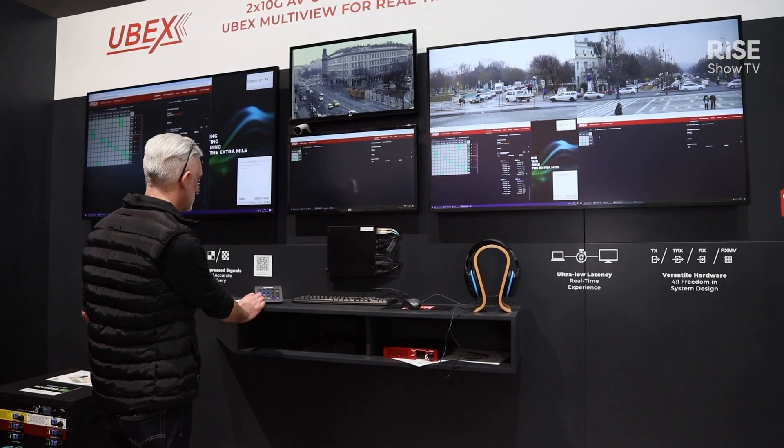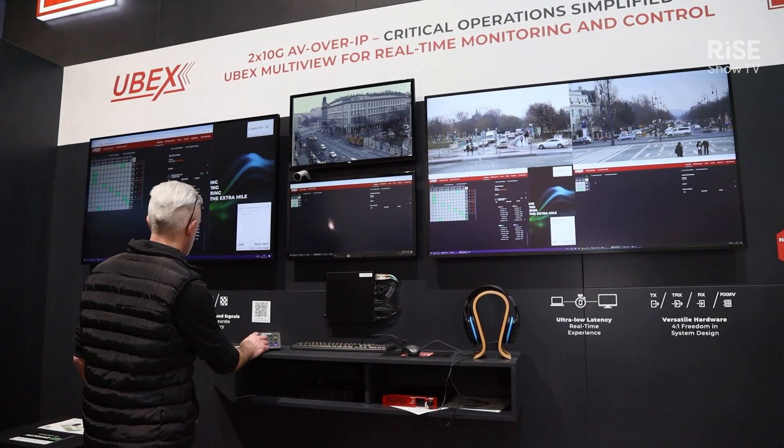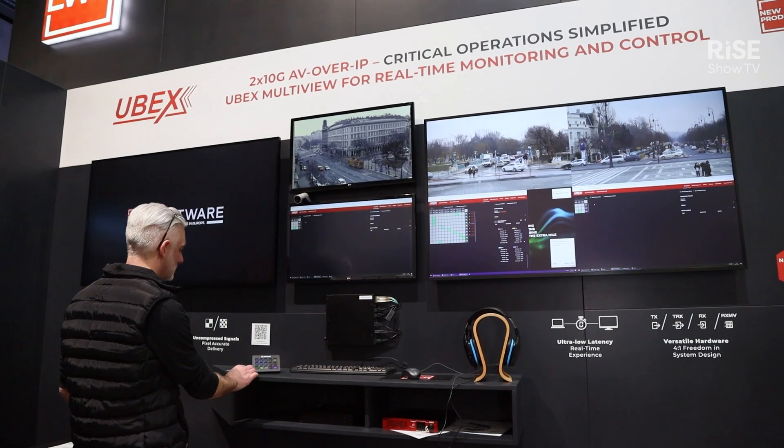Also part of our new features is the capability of actually having multi-view, which allows us to have four outputs at the same time running through the Ubex setup that we have here specifically, giving us four individual outputs and then being able to transfer that over to a single screen — which is a full new feature of the Ubex system.